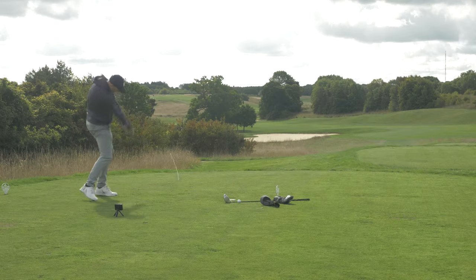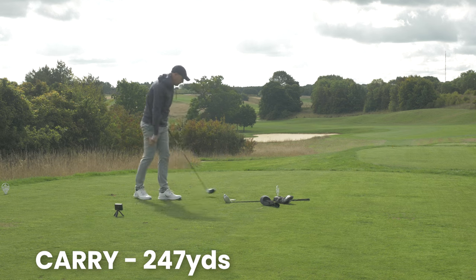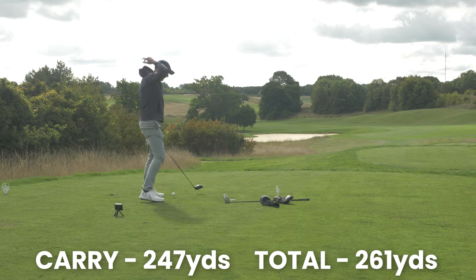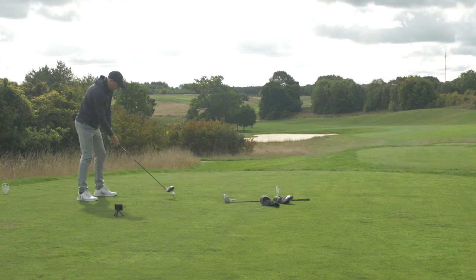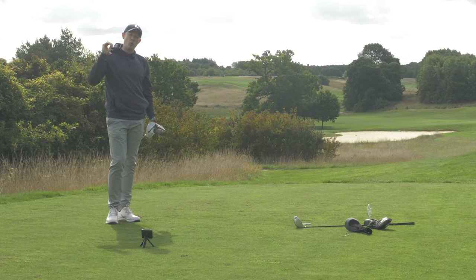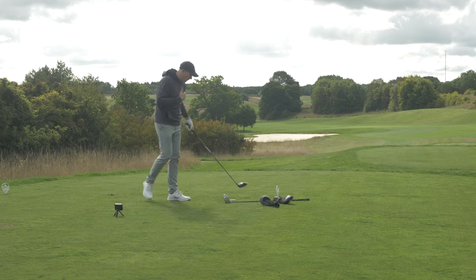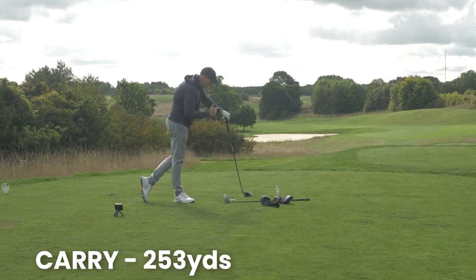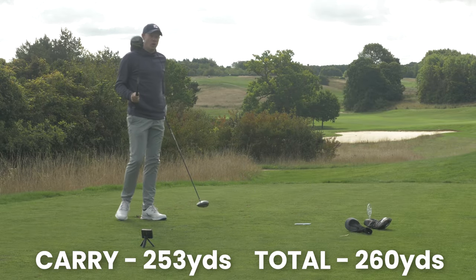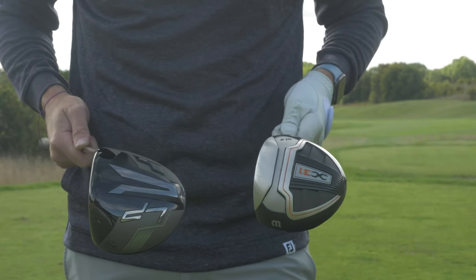Second Launch Pad shot hit a bit out of the bottom — slightly lower — but carried 247 and went a total of 261. For a fairly poor strike I'll take that. It went straight too. Third shot — very loud through the ball. That went high and pretty much straight down the middle, carried 253 and went a total of 263. If I was playing a full round with these two drivers, I'd consistently be longer and probably straighter with the Launch Pad. But given the cost of the X31 set as a whole, the X31 driver does a pretty good job.